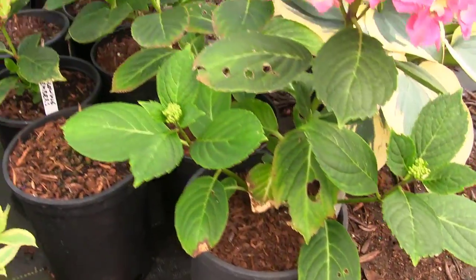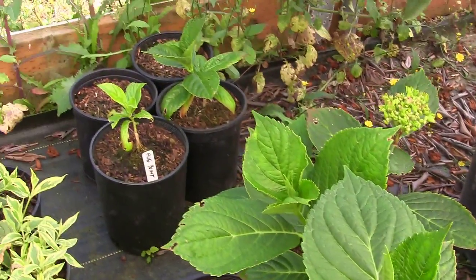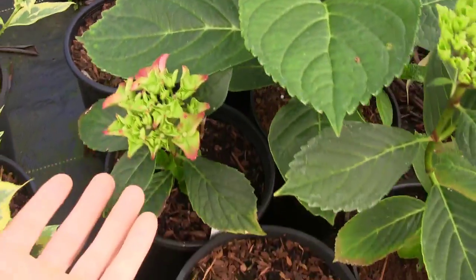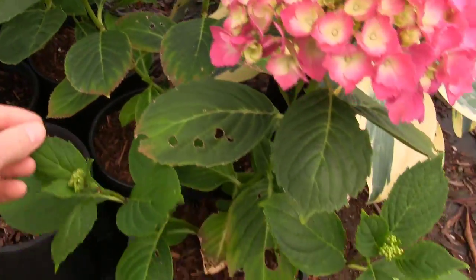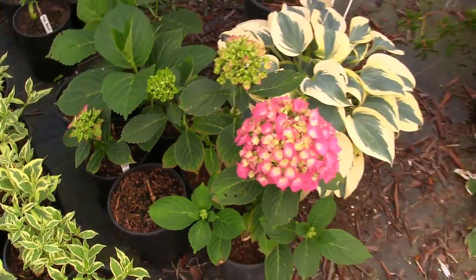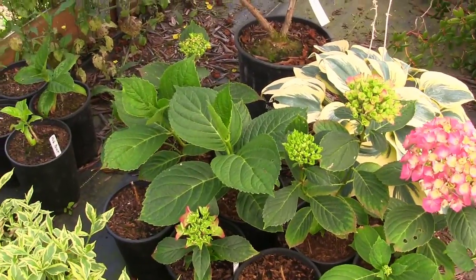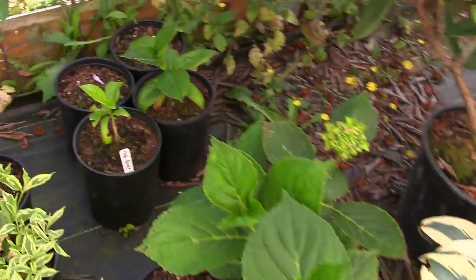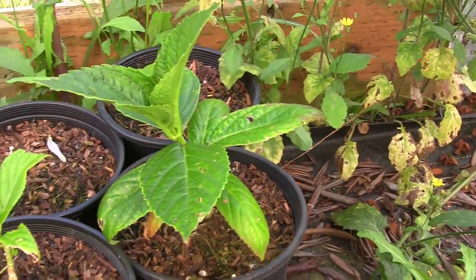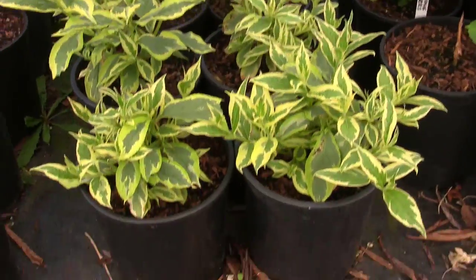Aren't those little cuttings doing nice? This is also an update for those wondering how I overwintered my cuttings and are they doing okay. They're doing beautifully - these hydrangeas are absolutely beautiful. They were just little cuttings taken late in the year, in August, didn't have many roots, we overwintered them, and they're doing just great. Even the one from Hug Point - not looking special yet, but the other one is starting to take off.